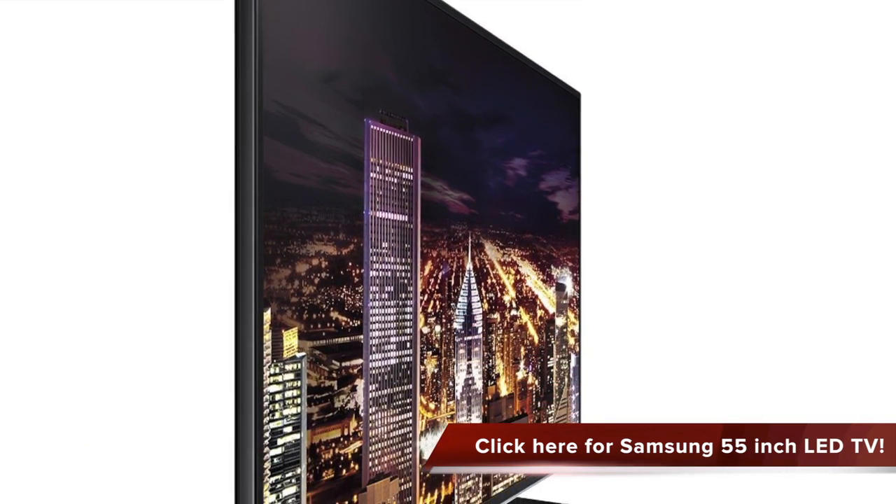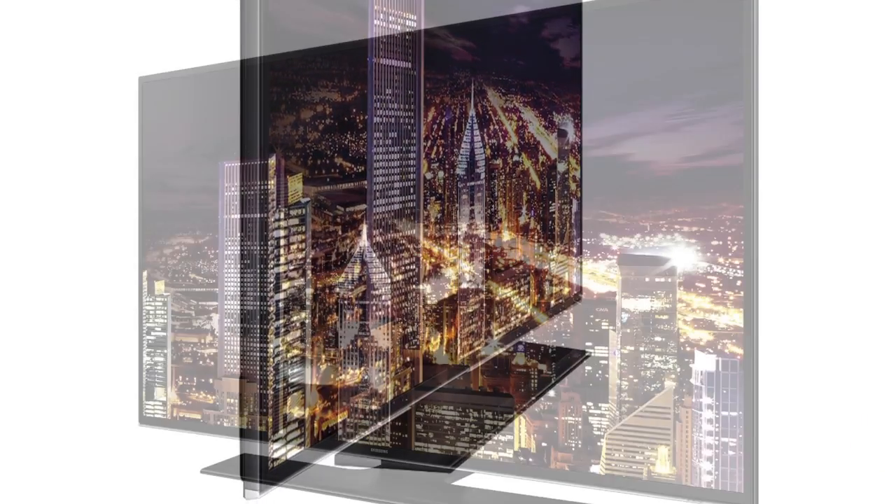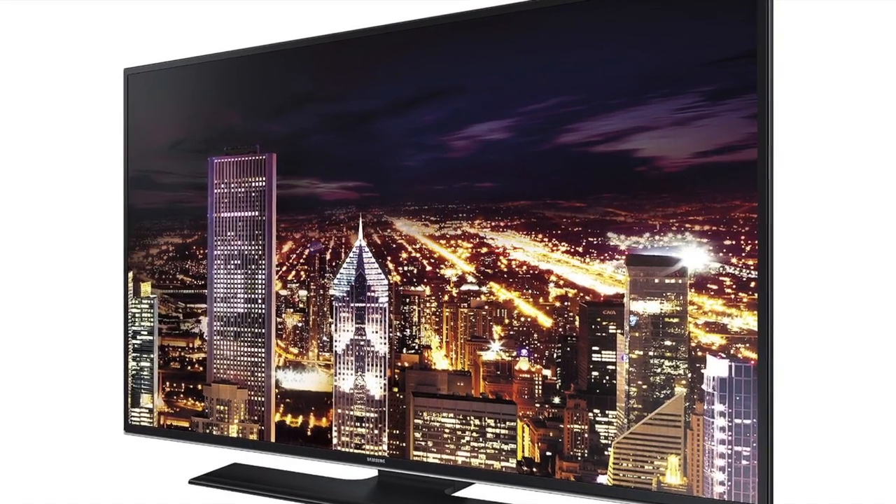It has 4 HDMI and 3 USB inputs. It supports component and composite AV inputs and output too. It is certainly a great TV.